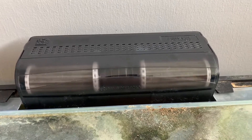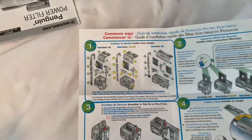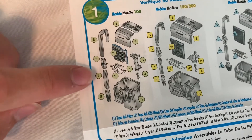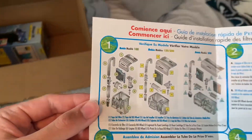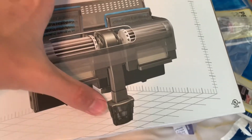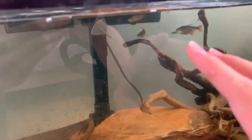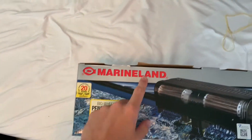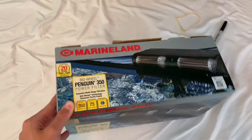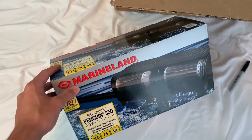They do have them for all different tank sizes — 10 gallon, 20 gallon, 50 gallon, whatever size you need. I forgot to mention before I put it in the water, but this filter actually has two intakes: one up top and one down at the bottom. You can set it up without the extension tube and just use the one intake, or you can do what I did and have the intake at the top to collect floating debris, plus the one on the bottom to collect debris at the bottom of the tank. This is the Marineland filter — really powerful and hardly makes any noise. I would definitely check these out if you're interested.